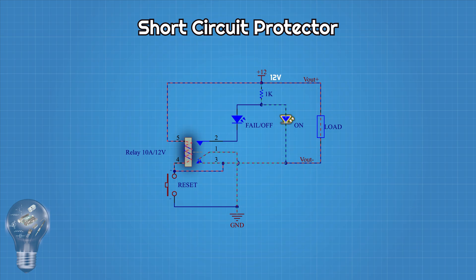Thanks to this, even when the button is released, the coil is still energized, meaning the relay stays closed. At this point, LED on lights up and the load begins to receive power.